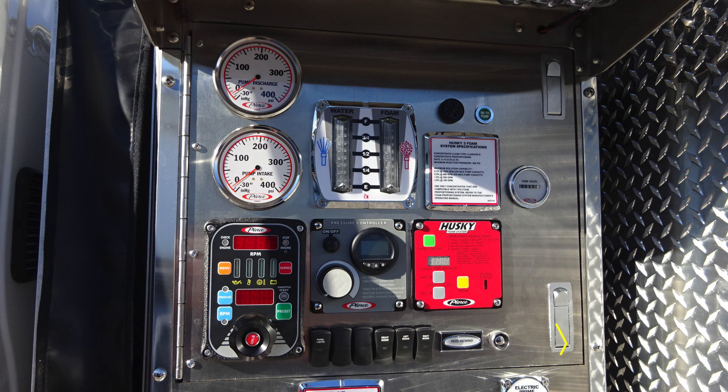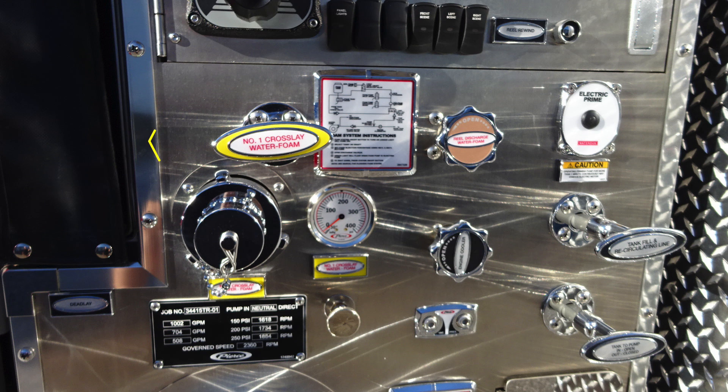We also have a panel light and also a reel rewind. Let's move down from this position. We'll find a few more items, starting on the left with your number one crosslay — it is foam capable.